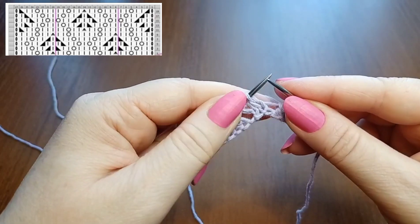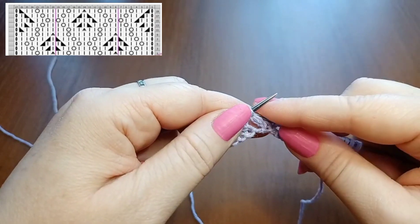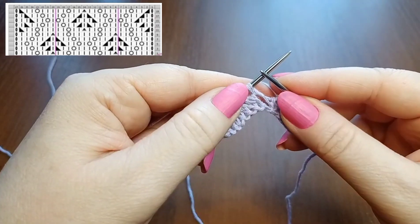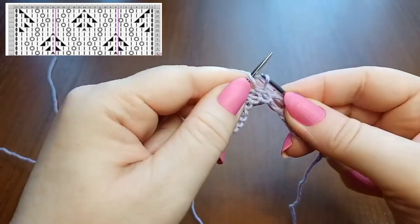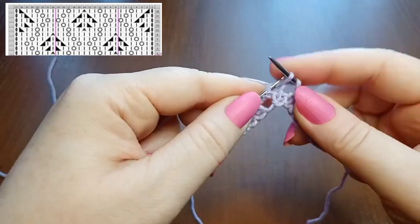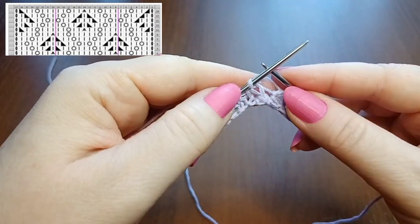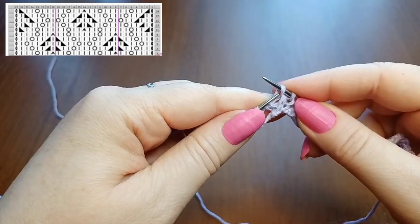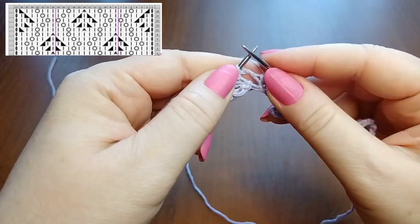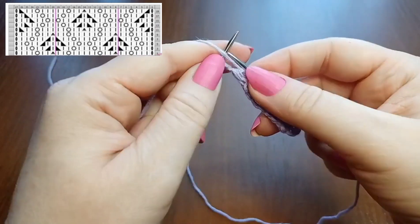I slip them, then return to the left needle — I've turned the stitch walls — and knit them together with a right-leaning decrease. Then 2 knit stitches, yarn over, 3 knit stitches, yarn over, 2 knit stitches, then knit the next 2 together with a left-leaning decrease. The repeat is complete. Then knit the symmetry stitches: 1 knit, turn and knit the next 2 together right-leaning, then 2 knit, yarn over, 2 knit. Last edge stitch: purl.